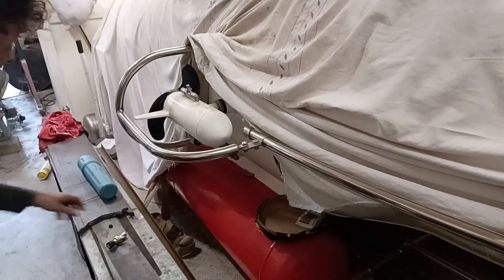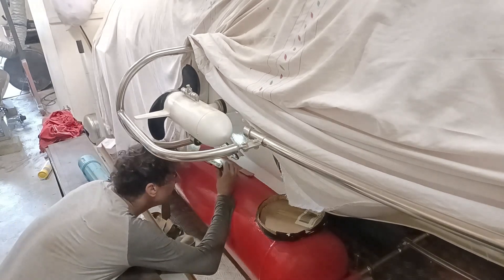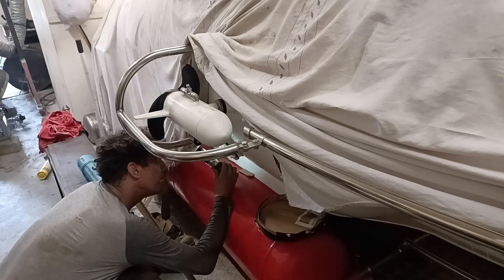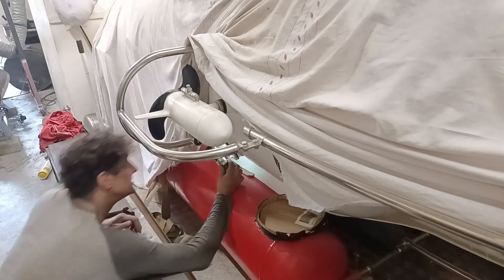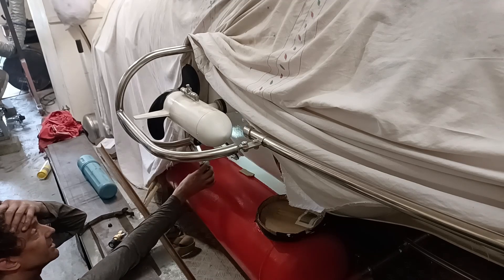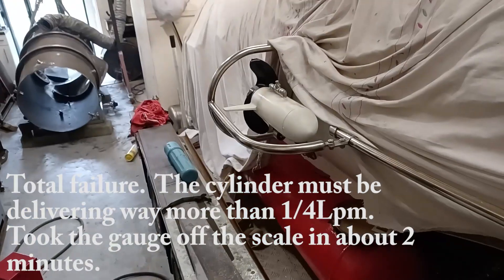I've put the bleed in at what I think is about the right bleed rate. I've dropped a little bit of pressure, but remember I'm not putting any oxygen back in. And it's just climbing — this is what it does. 3300, 3400 — and it just went completely off the scale.